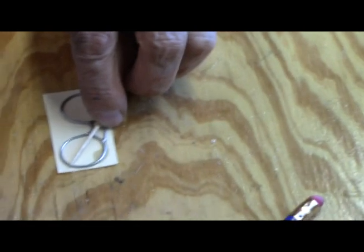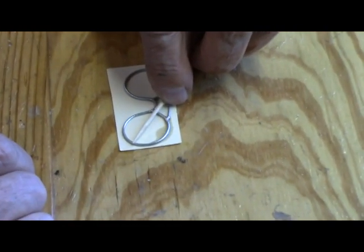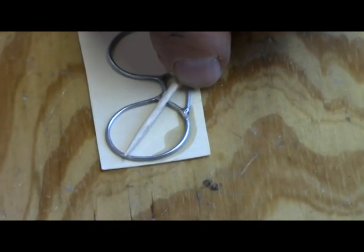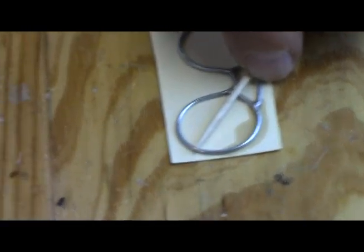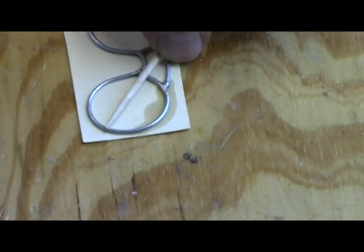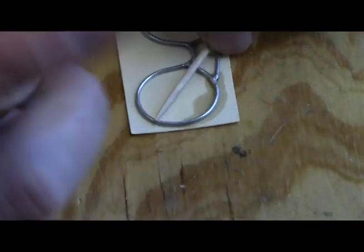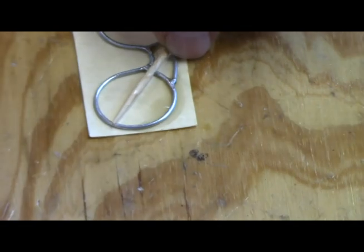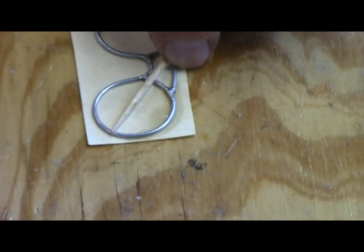Just let it flow out like that. It'll just wick itself out next to the paper. And if you've got some accelerator, just give it a squirt — that'll just speed things up a little.